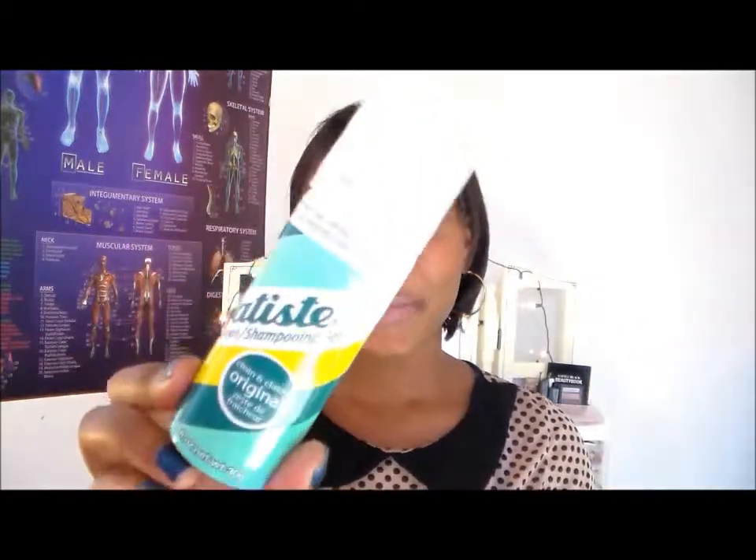Hey guys, welcome back to my channel! Today I'm going to be doing a review on dry shampoo. I've been using the Baptiste dry shampoo lately and I wanted to do a review on it when I had braids in, but I didn't get a chance to. Good thing I didn't, because I tried it on my hair without the braids too.